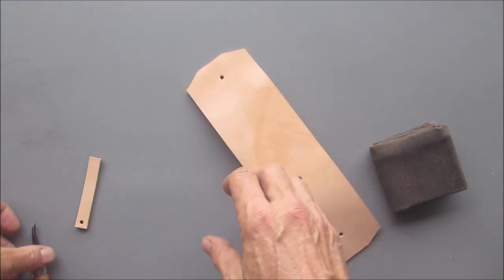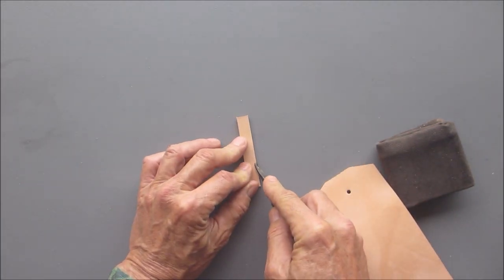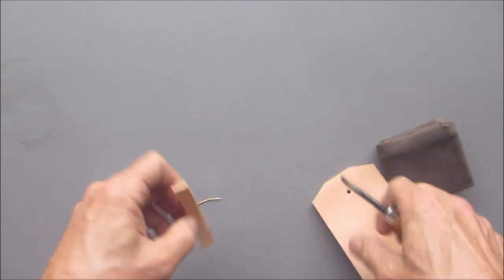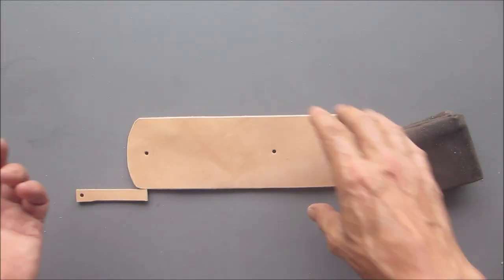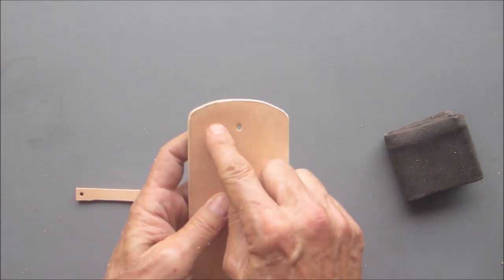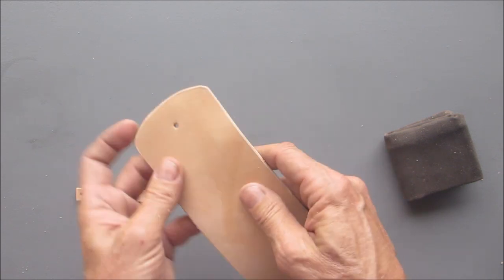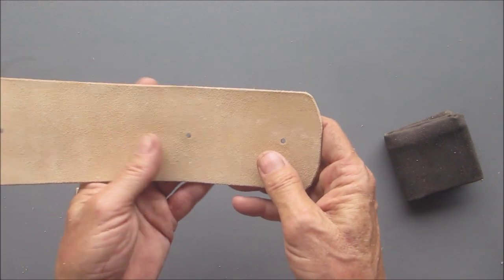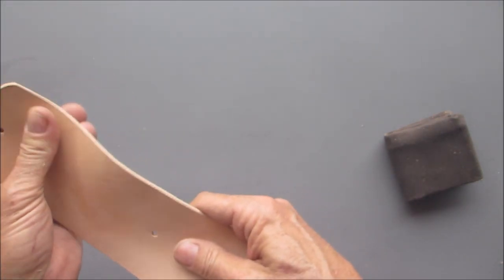The next thing I'm going to do is use a beveling tool to bevel the sides like this — that takes the sharp edge off. I'll do that all the way around on both sides. It's all beveled up now, nice smooth edges. I also noticed I had these corners squared off and didn't like the way it looked, so I rounded them off on my belt sander. Very simple to do — or you could have just cut them round originally. That's how these projects go — they kind of evolve.